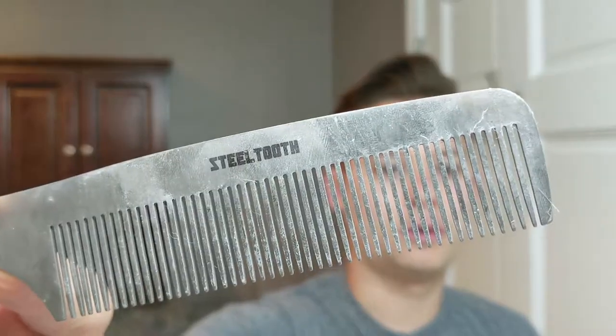My combs get pretty dirty. I use oil-based products, I use clays, I use unconventional water-based stuff, I use all kinds of stuff, and all the mixture of everything over time the combs get dirty. It's just not nice to look at, not nice to pick up, and this is what my comb looks like right now.